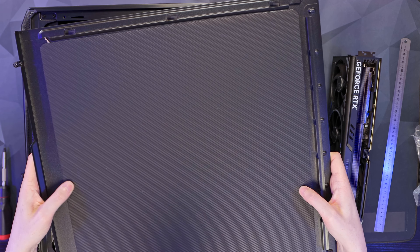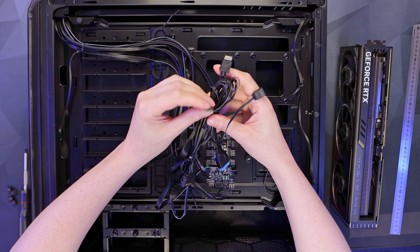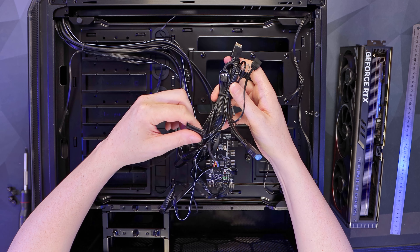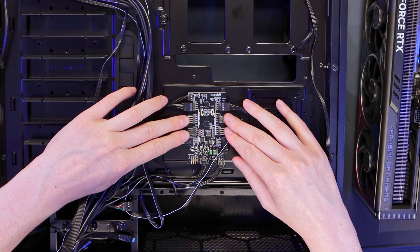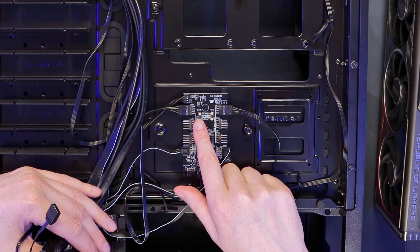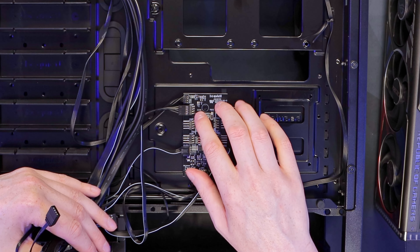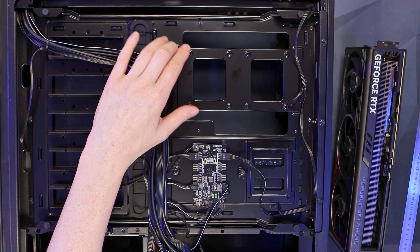Opening the back panel reveals more thick sound-deadening foam. All the front panel connections are here: a 12V RGB header, USB Type-C, the PWM sense wire, front panel power and reset switches, hard drive activity LED, USB 3 header, SATA power, and front panel audio. There's also the built-in fan hub supporting up to four additional fans (six total). An extra 12V RGB header is included. Two small switches let you individually set each fan side to silent or performance mode — by default they're on silent.